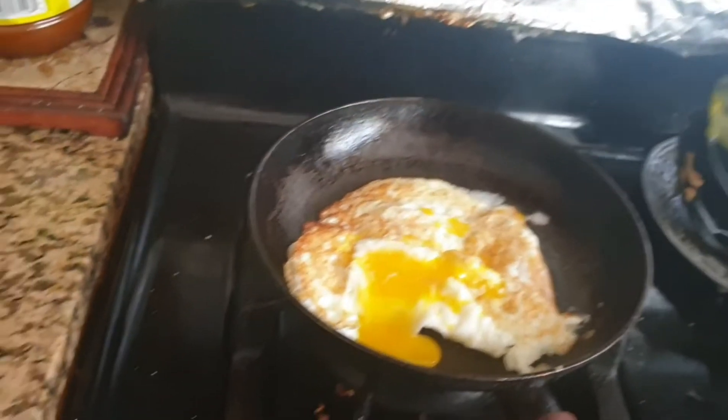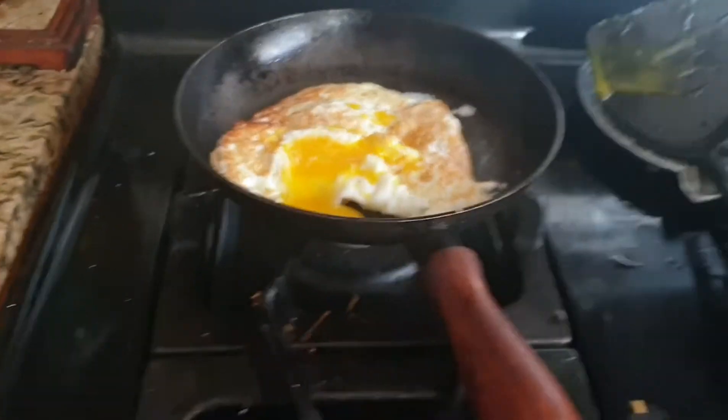That's a good egg like that. What will I eat with this though?